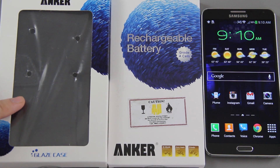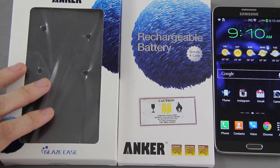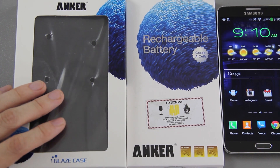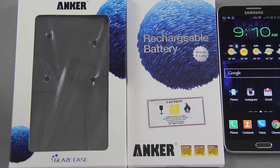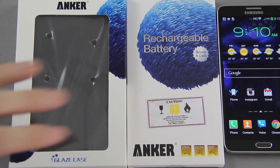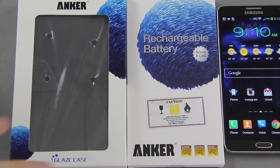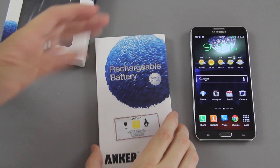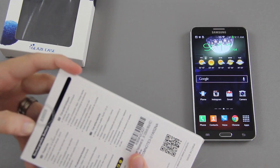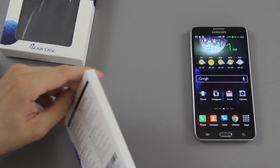We also have a case that we're going to put on the Galaxy Note 3, which will actually be my very first case. My Galaxy Note 3 and my Nexus 5 are both unprotected. I have some cases I need to do a video on very soon for the Nexus 5, so I'm pretty excited about that. Let's get started — we'll do the battery first, since you can put the case around the battery.